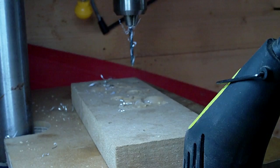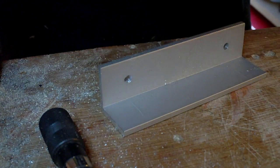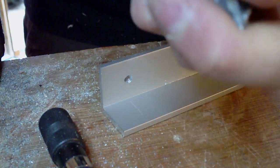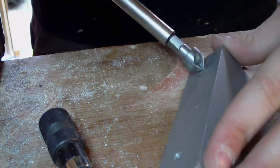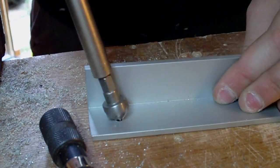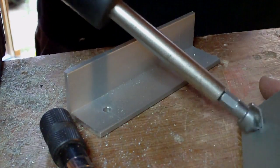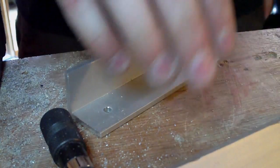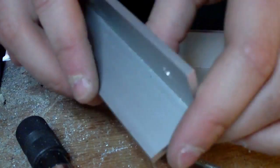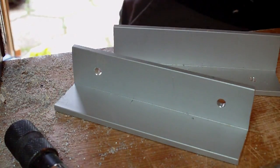That looks good. You can countersink them if you want with a countersink bit — I put mine in a screwdriver with detachable bits. I'm not actually going to countersink them fully, I'm just going to do it to get rid of the burr on both sides. There we go — the bolt slides through nicely. Now I just need to drill holes on the other side because I forgot to do that whilst marking up. I've drilled the two other holes for both clamps.